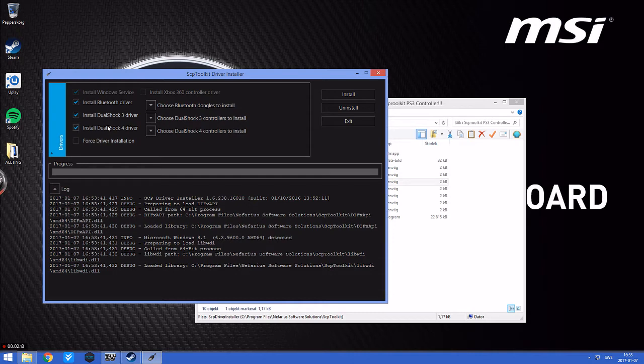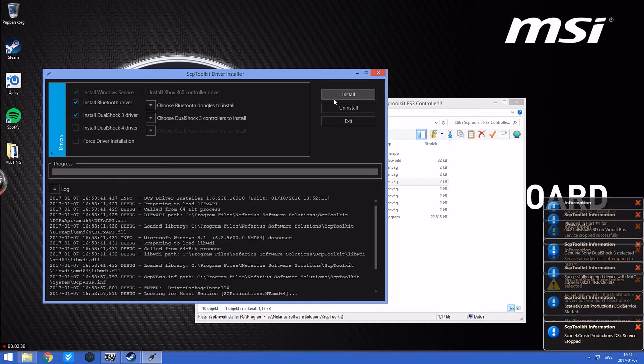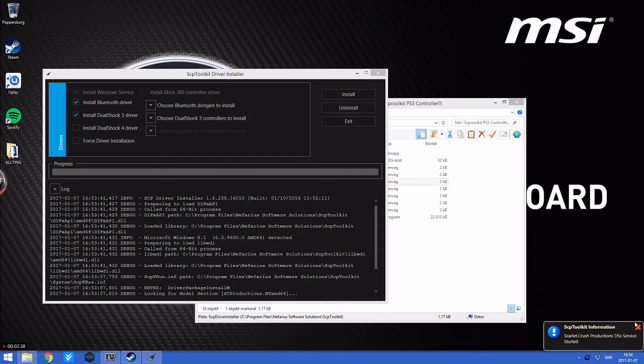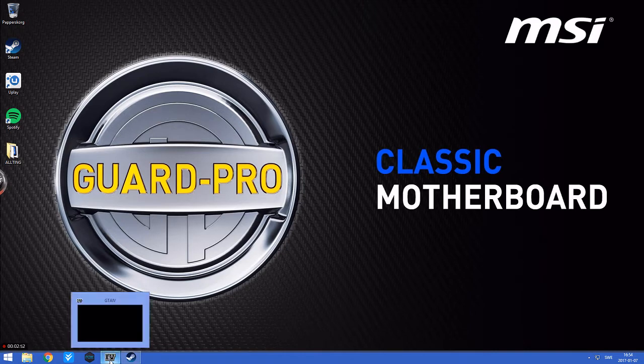Here you can see Dualshock number 4 - don't take that if you don't use a PS4 controller. After that, you can just play games with your controller.